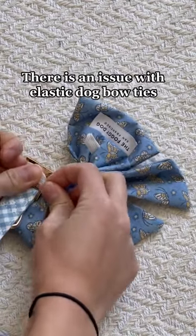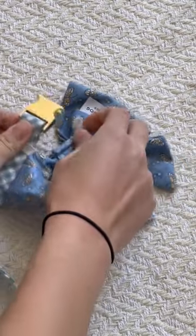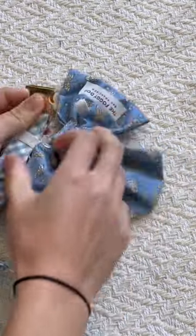There is something wrong with elastic dog bow ties. You have to take the collar off each time to slip on the bow tie and also take it off, and it's just so much work to dress up your pup. Not to mention the amount of times the elastic slaps my fingers.